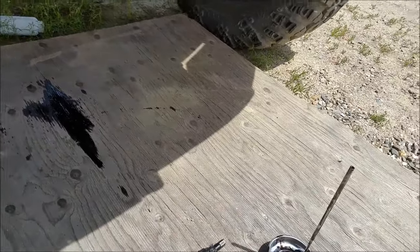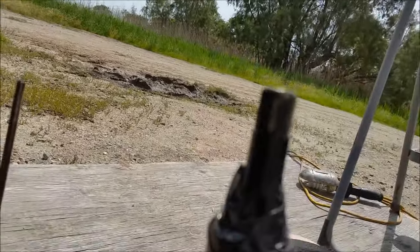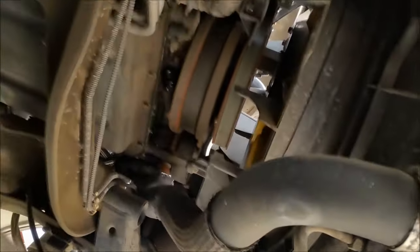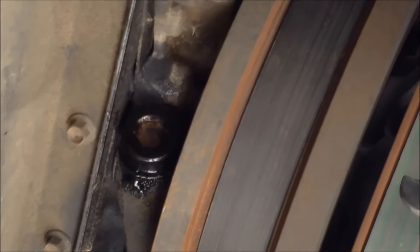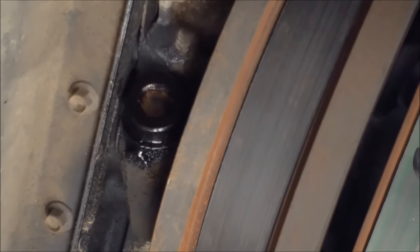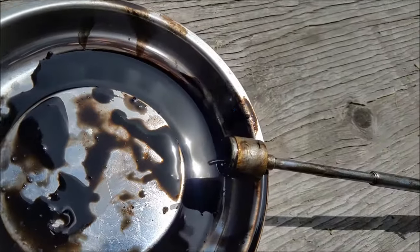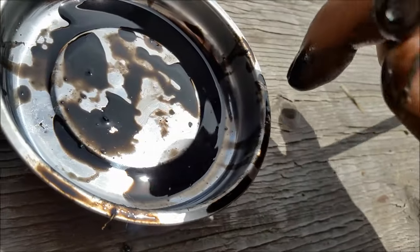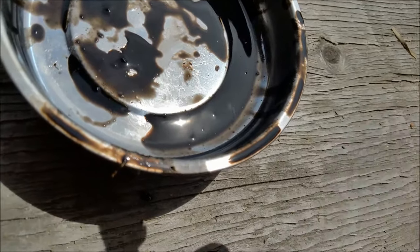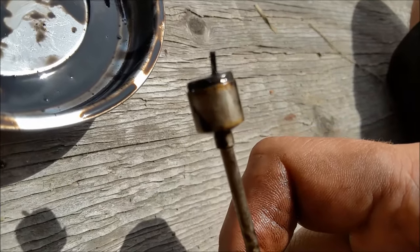12 millimeter Allen — see that fitting right there? Pull that out. That's what I did and I found this — it's a little piece, a snap ring that most likely came off an injector.